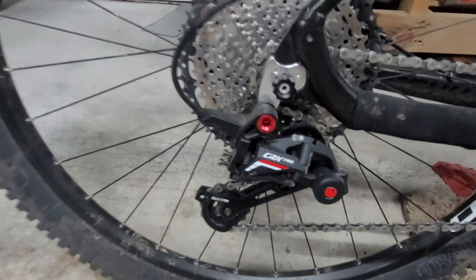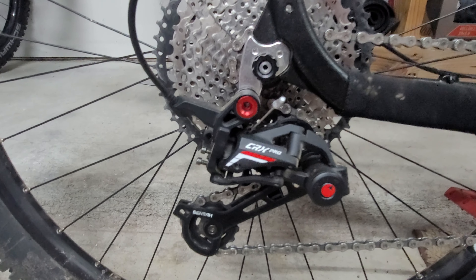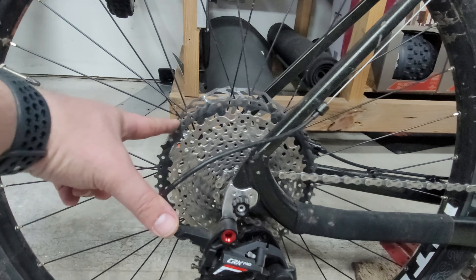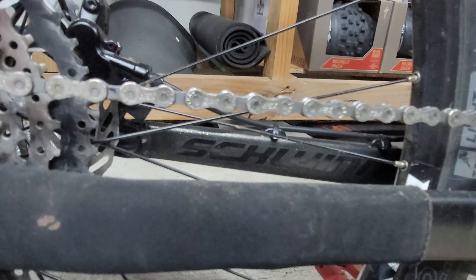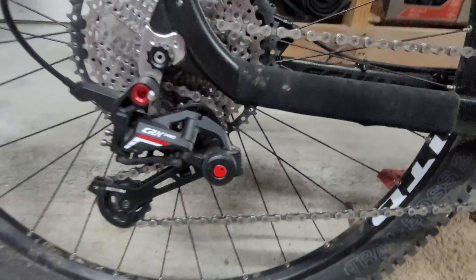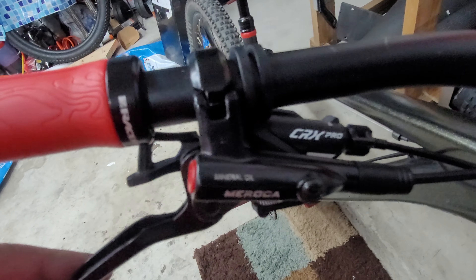Alright guys, we're back at the garage. I went ahead and tested out a few different components on this bike, but this video is about the group set. So this is the Senza CRX Pro 11-speed group set. The cassette that came with it is the 11-to-52, it came with a YBN chain, and it also came with the CRX Pro 11-speed shifter.